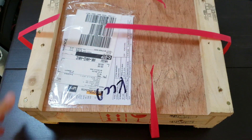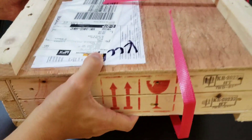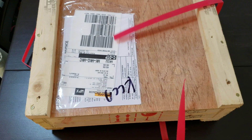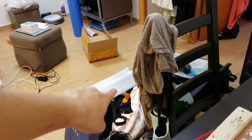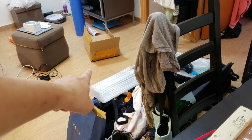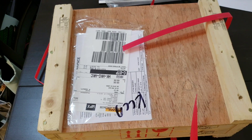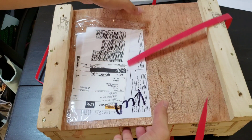I don't know why, but LG likes to ship phones in a very heavy-duty wooden box. Usually, companies would just send products over in a cardboard box and fill it with bubble wrap and stuff, but I guess LG wants to be extra secure. This is pretty cool though, but it's very hard to open.